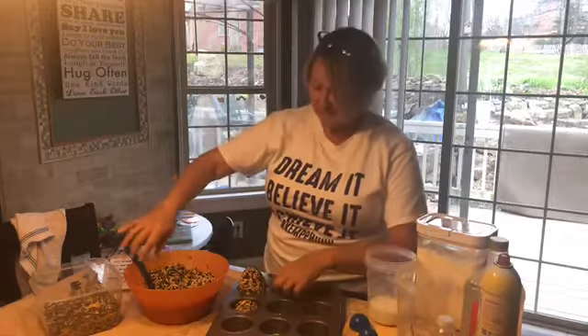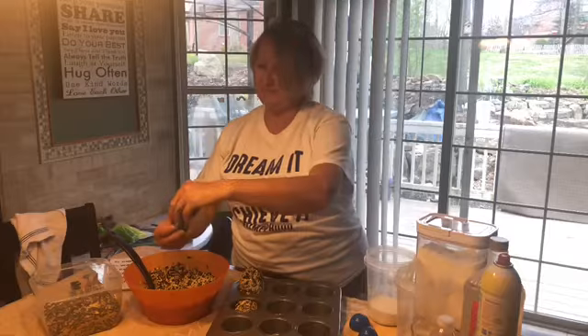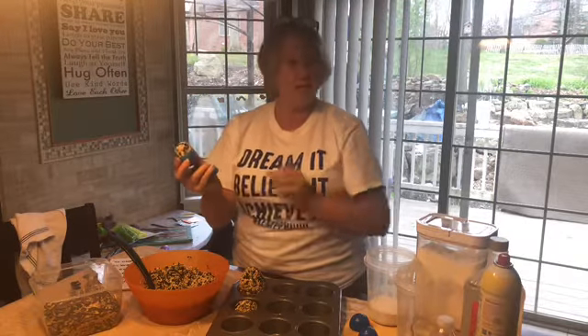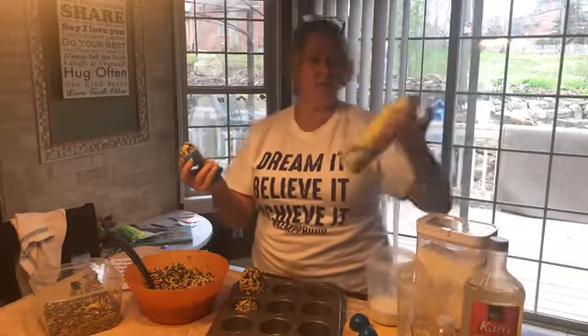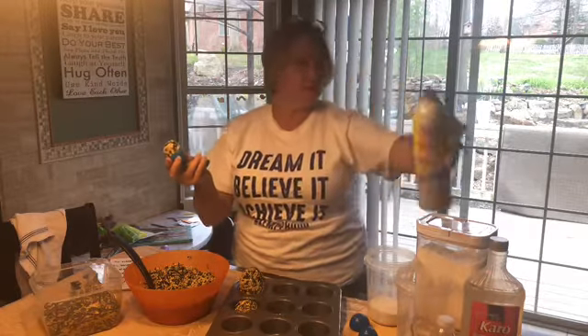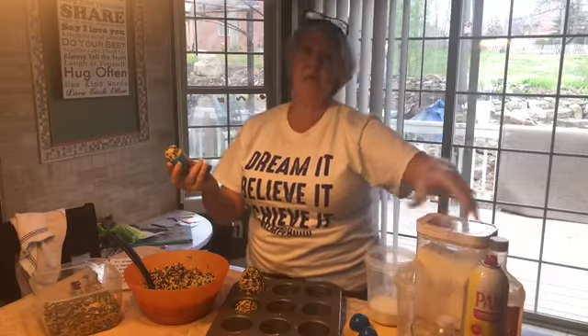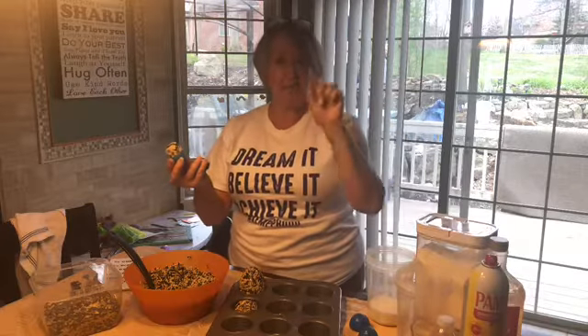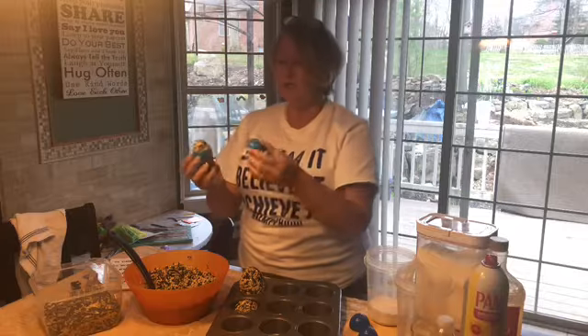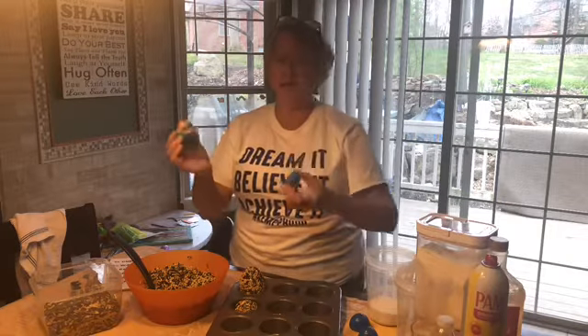So what I did is I scooped up some of this bird seed and I shoved it in our egg. A little trick that I learned — have your parent do this — spray a little bit of Pam inside the egg. It'll help them fall right out. If you don't have this, don't worry. Your mom, dad, grandpa, or grandma can take a paper towel with a little bit of butter and just put a tiny coating on it. We just need something to help pull that eggshell off.